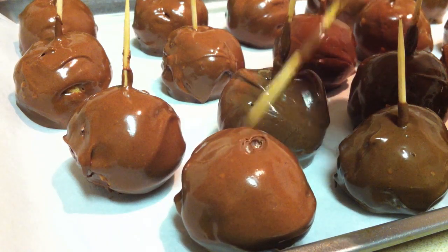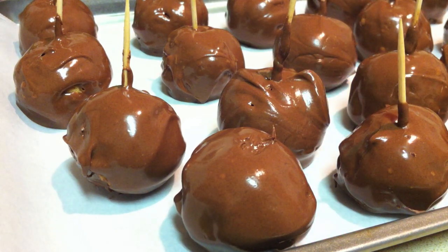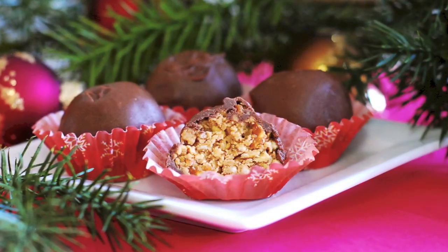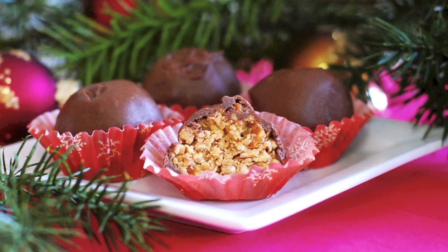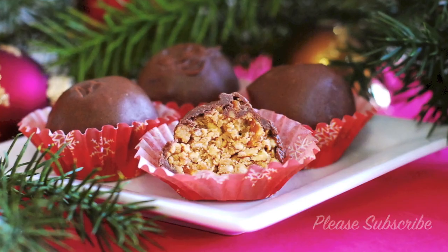Place them in the refrigerator for 30 minutes or until they are completely set. Then they're ready to eat and enjoy. I hope you like this recipe as much as I do — thank you so much for watching.